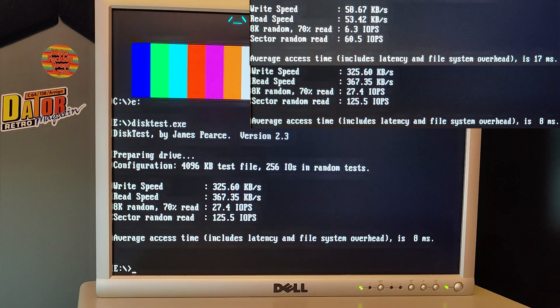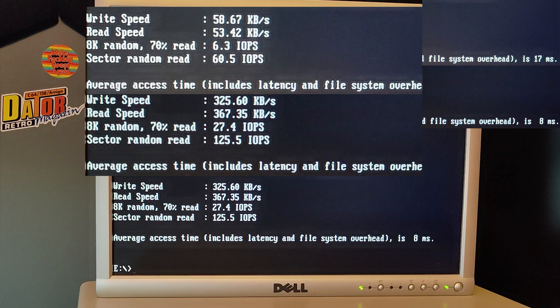Okay, that wraps it up for this video. Very quick - just wanted to get it out there. Download Freddy V's new drivers and you will see how much faster your USB will get.